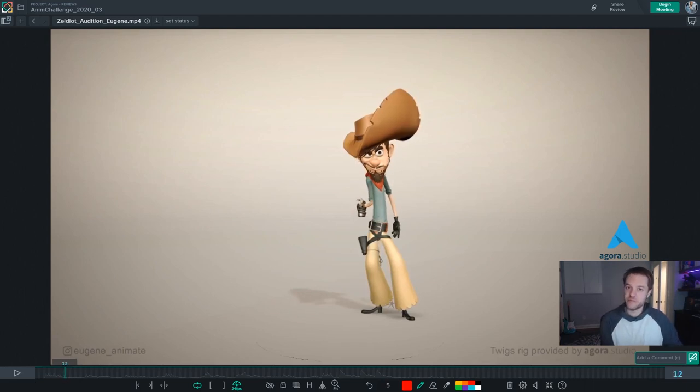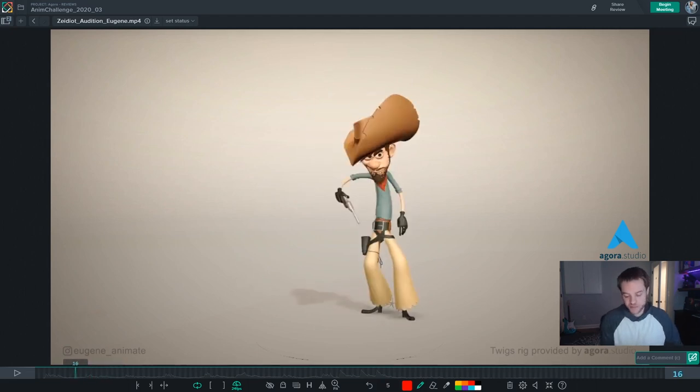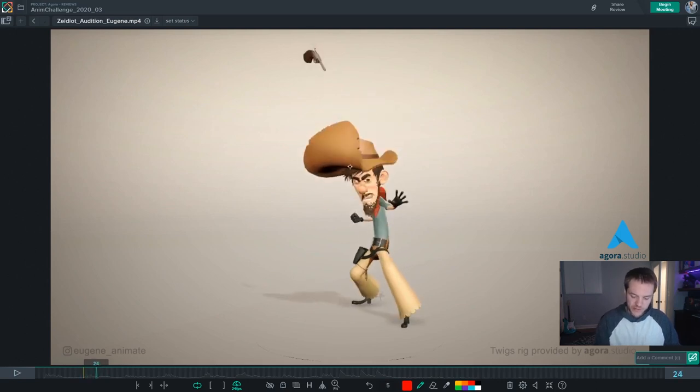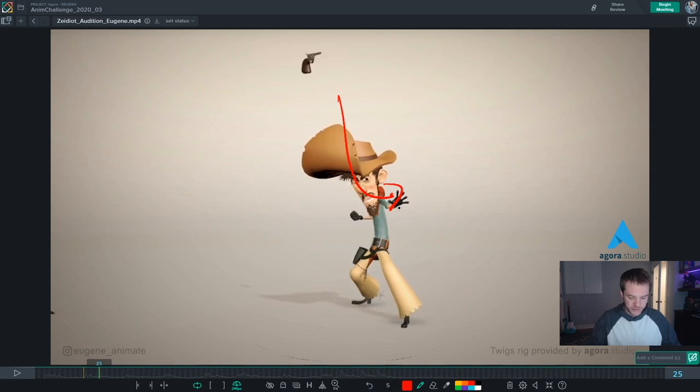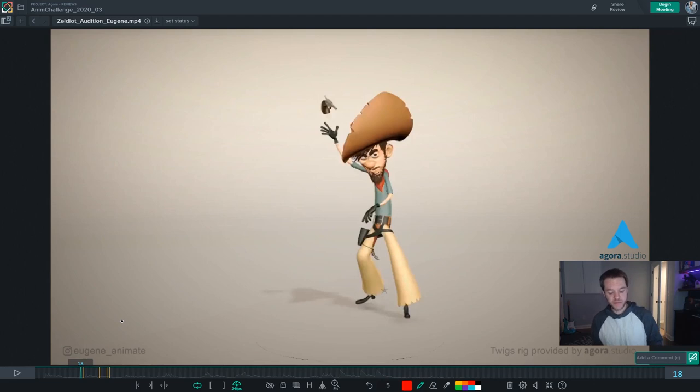The other thing is also very small and easy to fix — when the bug enters the frame, my eyes are going everywhere. There's a lot of things happening at once, and I think it might be strengthened if you really make sure that we're looking at the bug on its entrance. Right now the gun gets flipped up, then he does this motion real fast, flips down, and then the gun is coming down while the bug enters. My eyes aren't sure where to look — I didn't even get that the bug came in the first couple times.